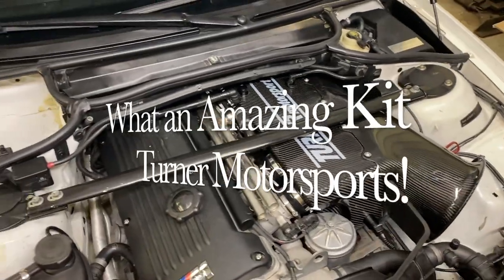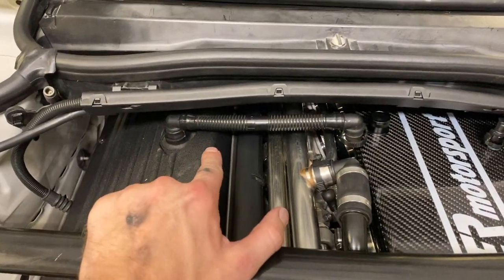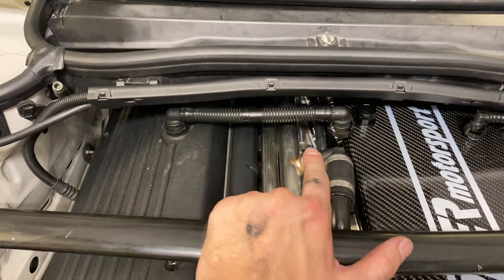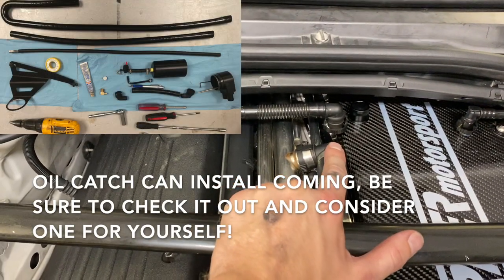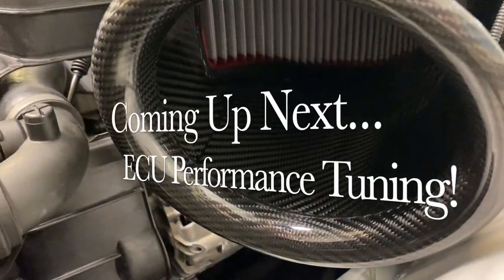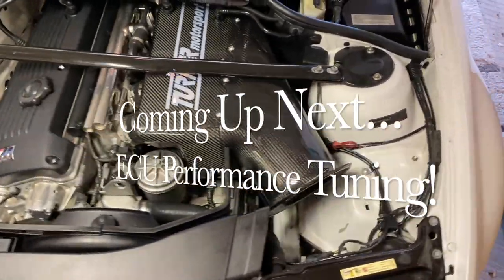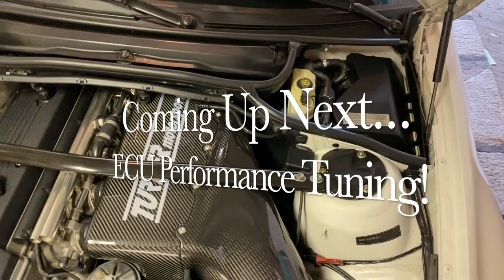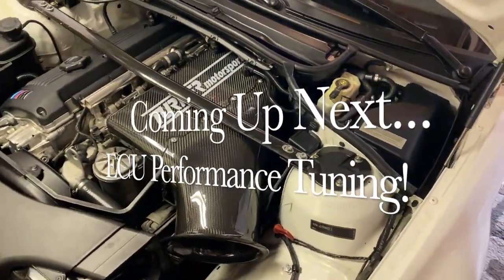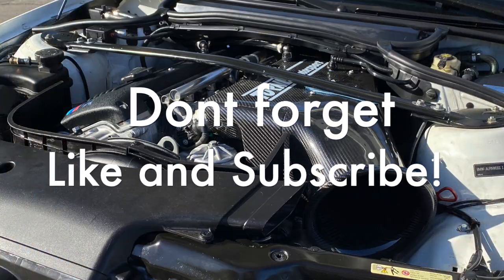Overall, this is a very well put together kit by Turner Motorsports. The only thing that was lacking for us was the crank case to airbox ventilation, so we're going to have to replace that with a CSL line, or better yet, an oil catch can. The CSL airbox does not utilize the stock MAF — this being the case, you must convert your ECU to the Alpha N or to the CSL system. Coming up next on Fat Boys Garage — we'll see you next time.